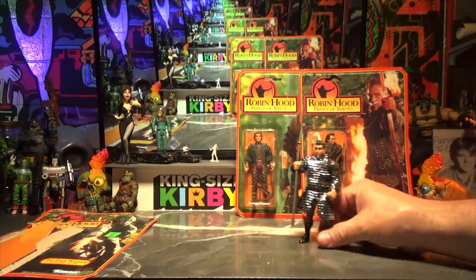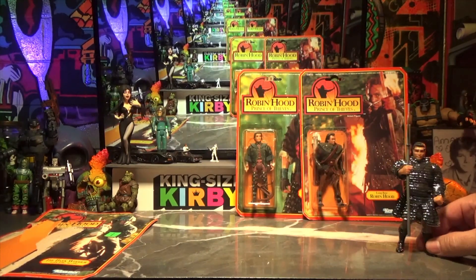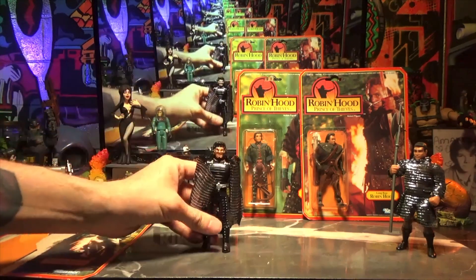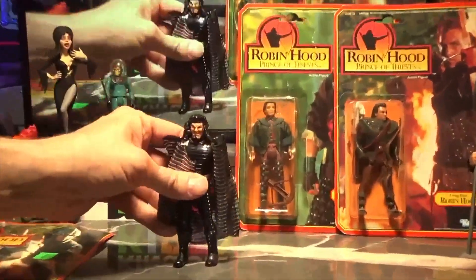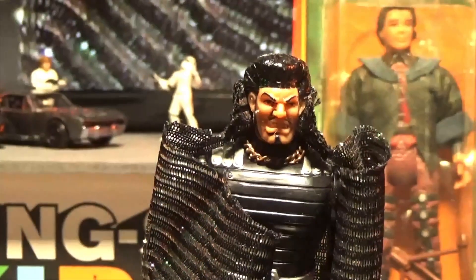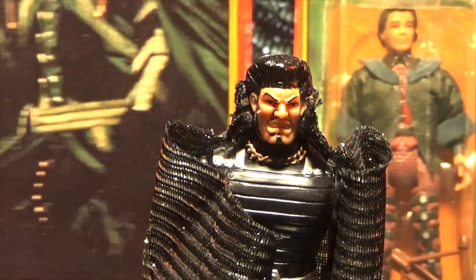Our second figure — oh, his cape got glued to the blister pack! Uh-oh! It's the Sheriff of Nottingham. That is not Alan Rickman at all. Not even close — he's just a vile, angry figure.